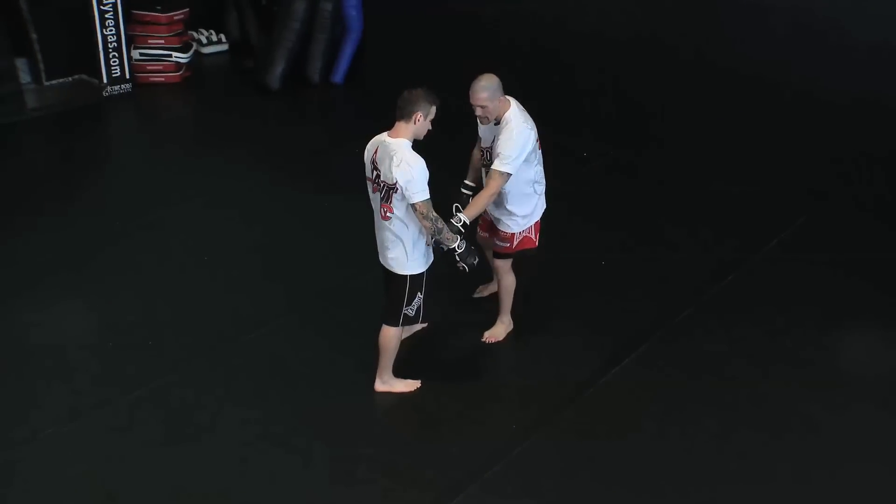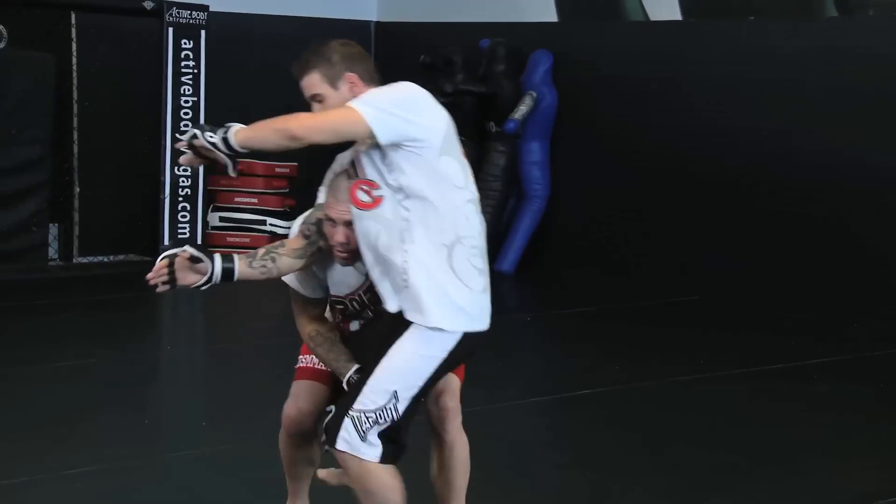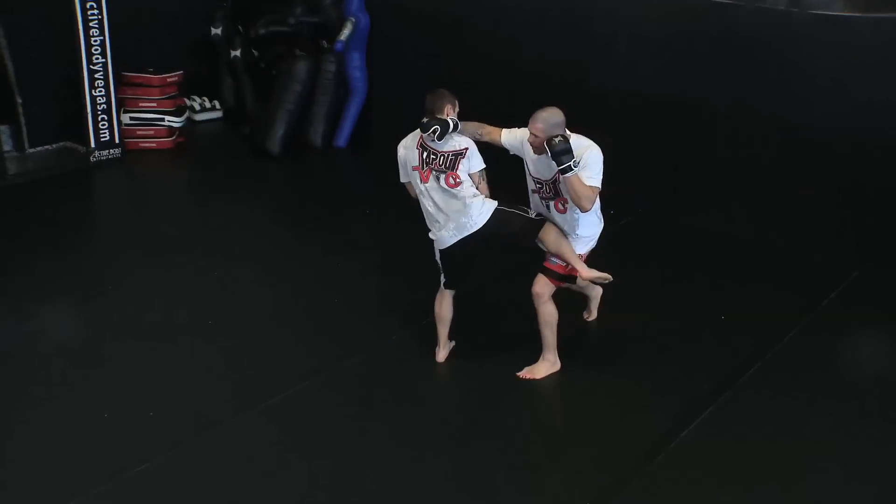I want to make him step this leg forward, and I want to break down this arm and circle my head to that inside. As he throws the kick, I'm going to step in and throw that right hand.